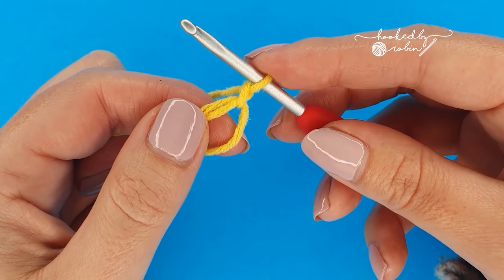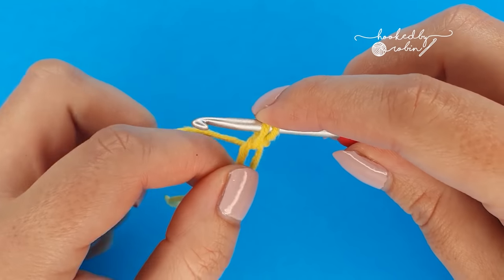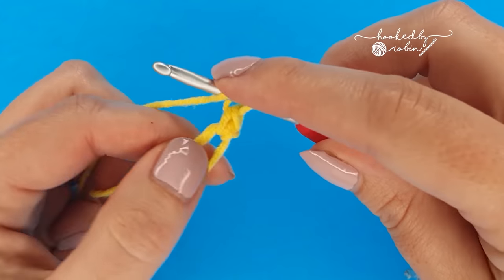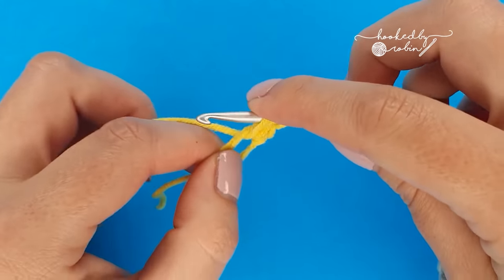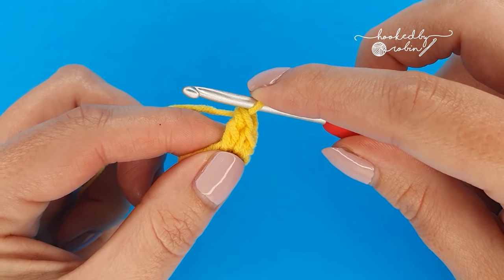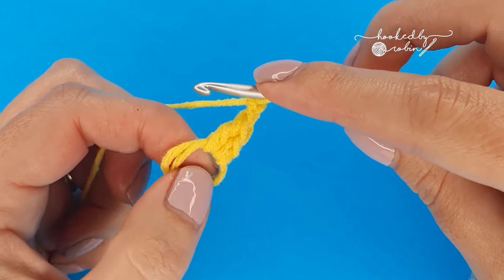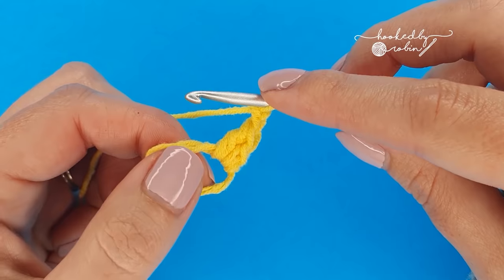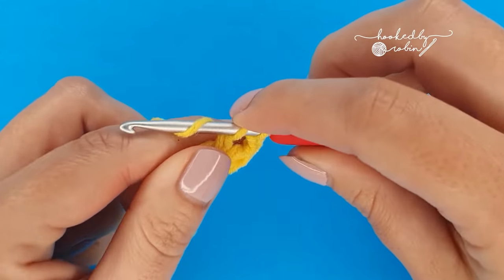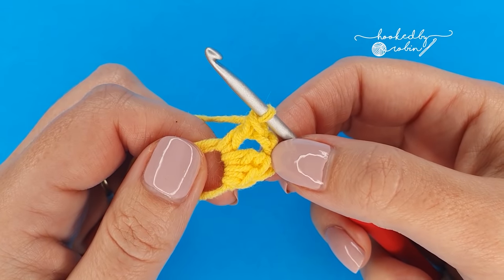Now into the magic ring you're going to place a single crochet stitch, then a double crochet stitch, chain two, and work another double crochet stitch back into that magic ring. This forms the first point of your little tiny star.